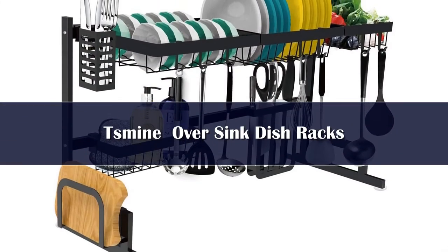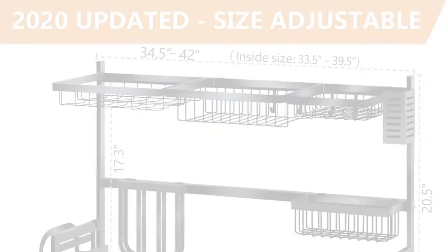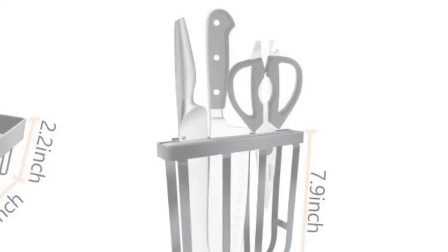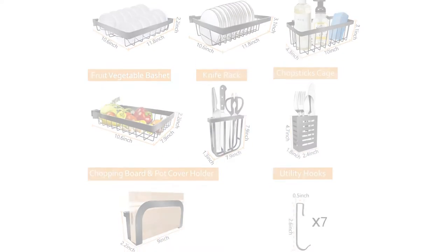Number 5: Mine drying rack, measuring 33.5 x 12.6 x 20.5 inches, has shelves and holders for plates, bowls, cutlery, and 7 utility hooks. It has a load-bearing capacity of 60 lbs.